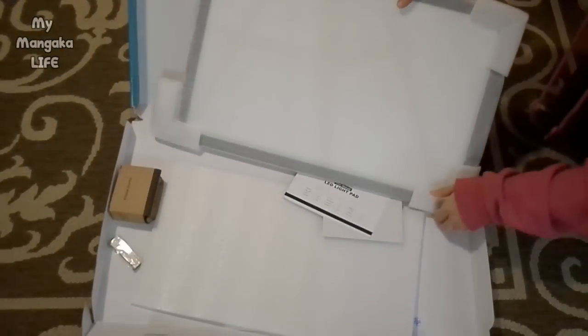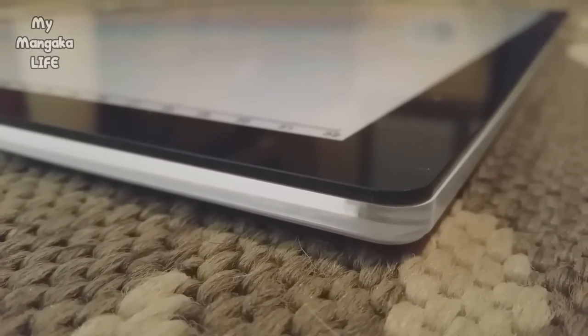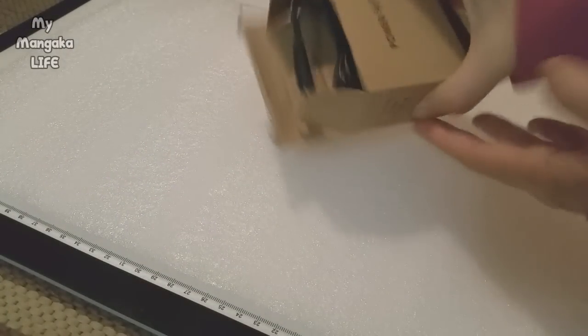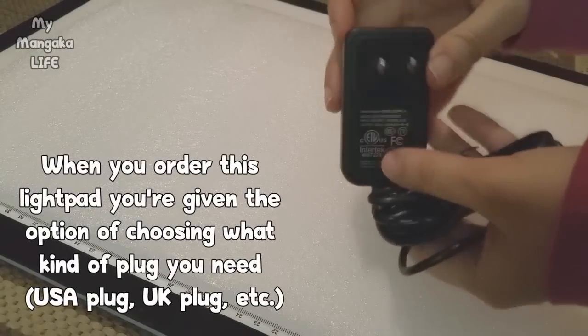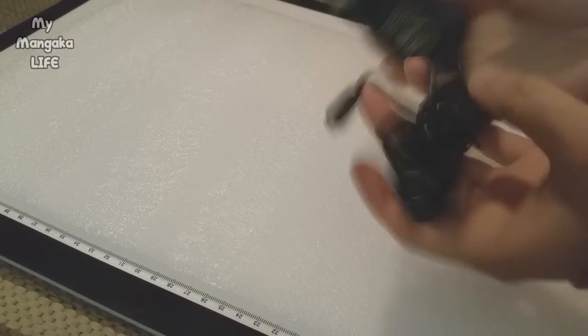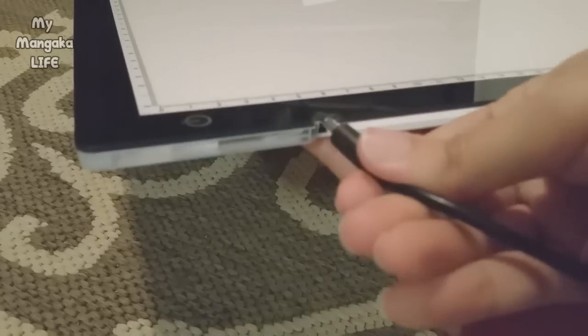Oh, it's a beautiful size — holy crap, it's so thin and beautiful! I wanted to put down some foam to protect the surface of the light box, and I want to show you guys the power supply — the plug. Lo and behold, it is indeed the appropriate plug for America. Where you plug it in is right there beside the power button — just very easily insert it.